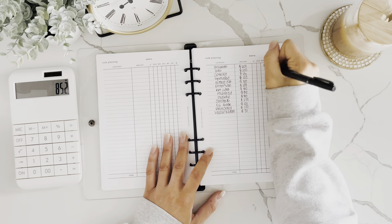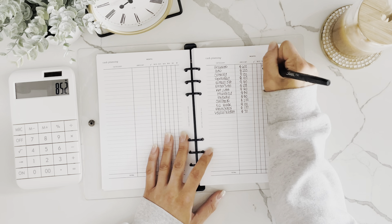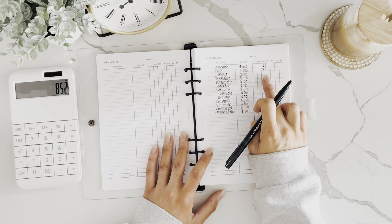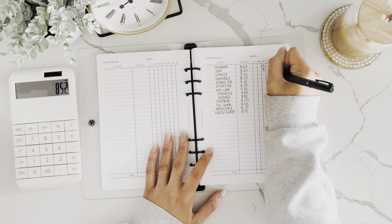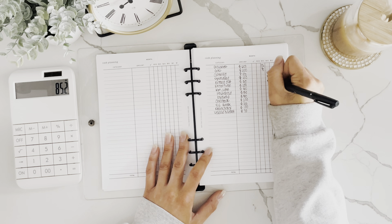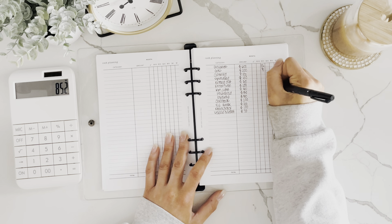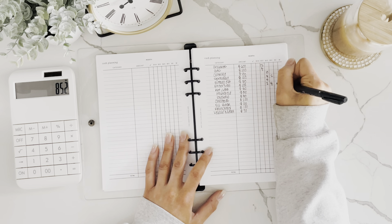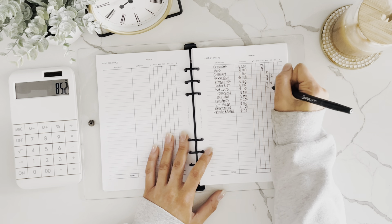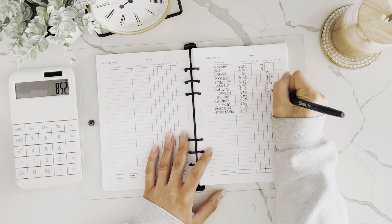For clothing, let's do 5 twenties. For spending, 4 twenties and 2 tens. Eating out, 4 twenties. For entertainment, 2 twenties, 4 tens, and 4 fives, which brings us to $100. For pet care, 2 twenties. For household, 2 twenties and 4 tens. Hygiene, the same.